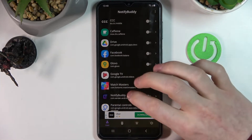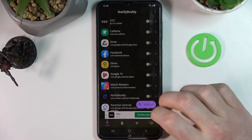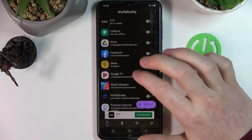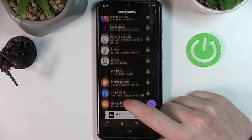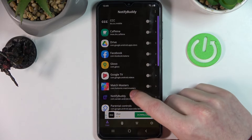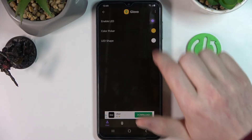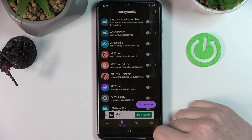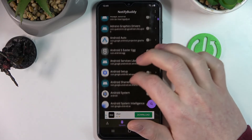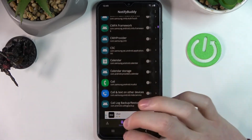Now it's set up and we can go to its main functions. The first thing we're gonna do is enable our apps from which we'll get the notifications. So I want to get notifications for example from Glovo, so I'm just gonna enable that like that. We can also go to the system and enable any system apps to send us notifications, but I'm not gonna do that.